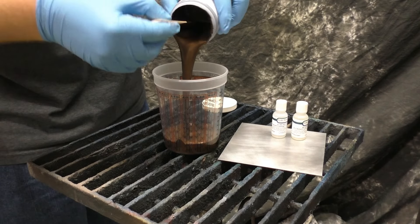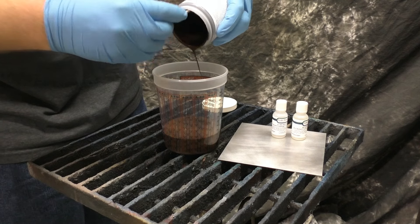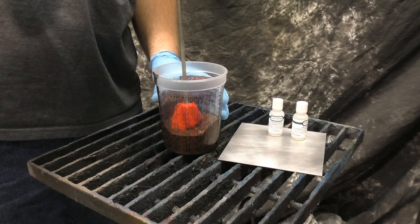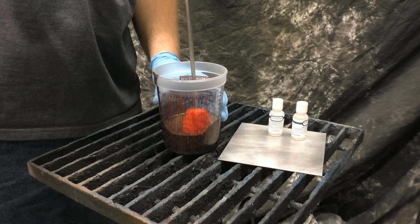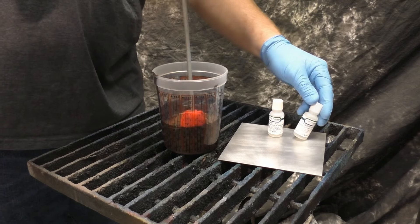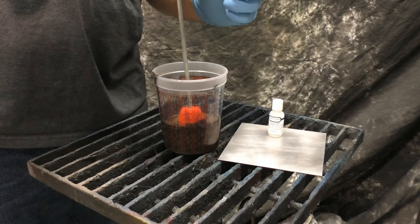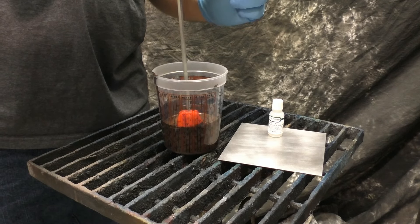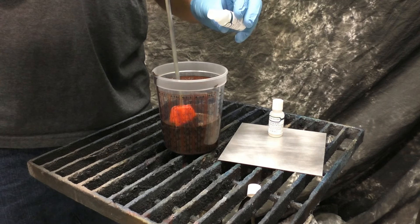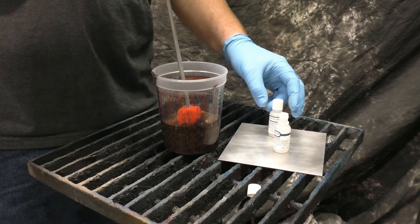To start, we'll take the entire big portion of this metal coating C and dump it into a container. We'll get that mixed up real good and then start adding our catalyst and hardener. Although we're using the entire container, you can portion this out — just remember, if you use half the big container, use half the small containers.